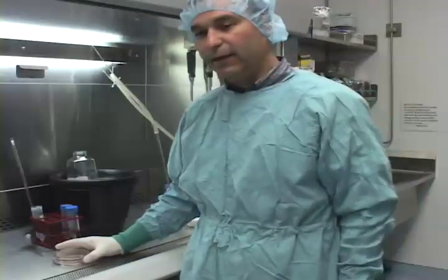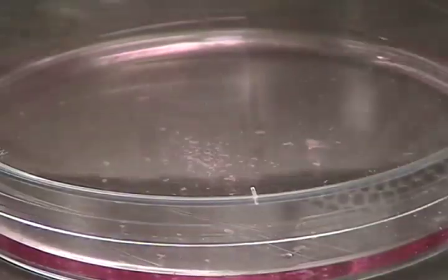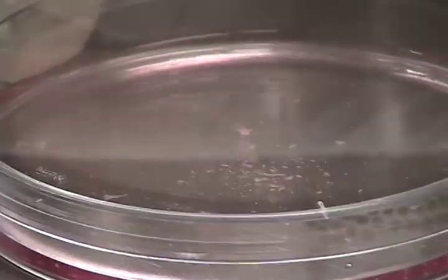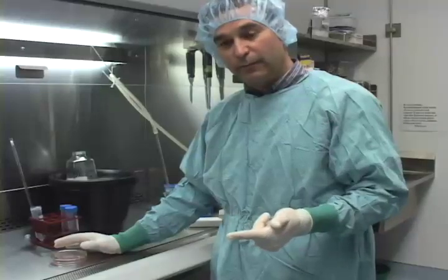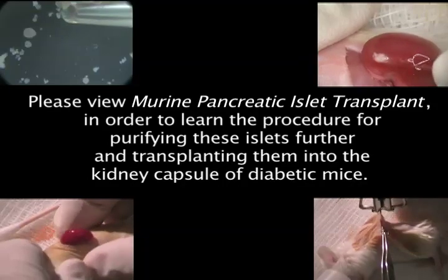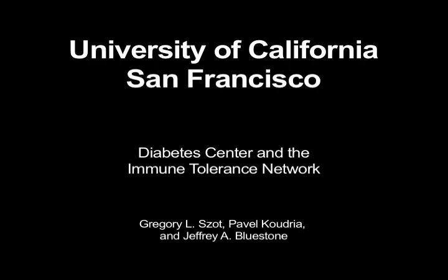We just completed the islet isolation process. We took from the digest to the FICOL gradient to the purified islets. After our third wash, we resuspended the islets in RPMI media and plated them in a tissue culture plate. These islets are now ready for in vitro assays or in vivo preparations like islet transplant.